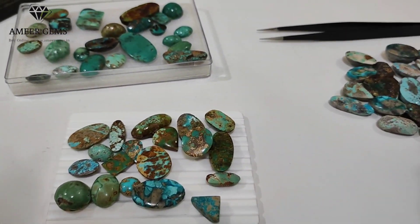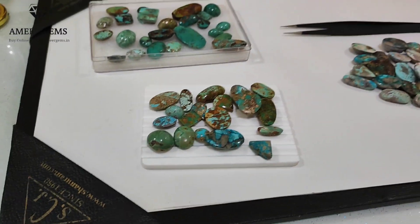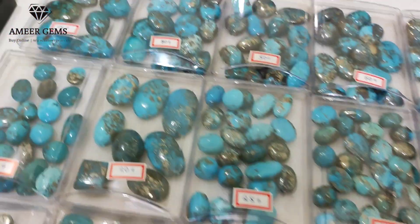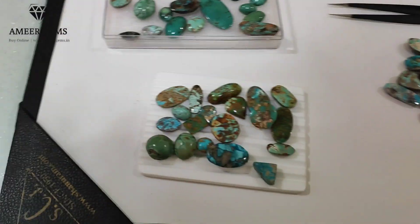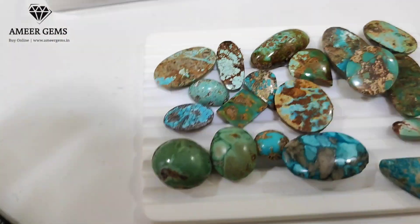This is Ameer from Ameer Gems. Basically, you all know that I am a wholesaler of Iranian ferroze. Many people have the question about these ferrozees — whether they are fake or real.